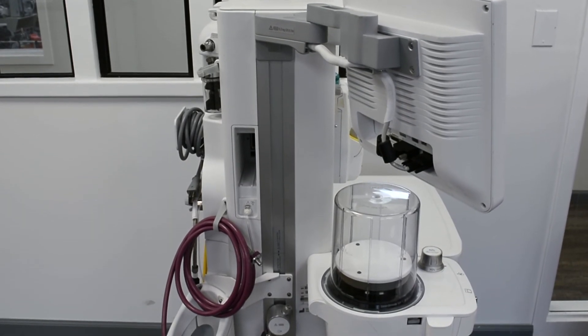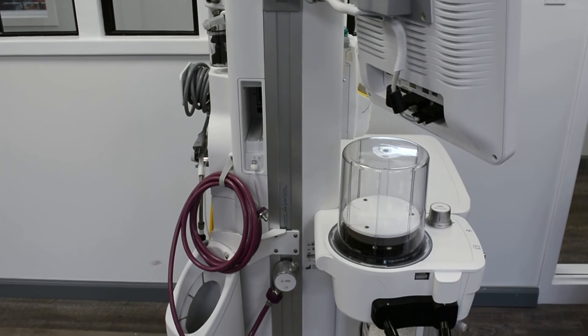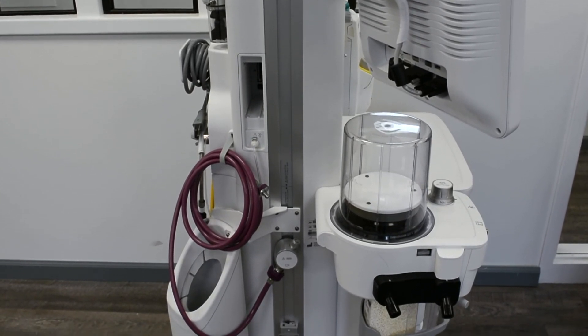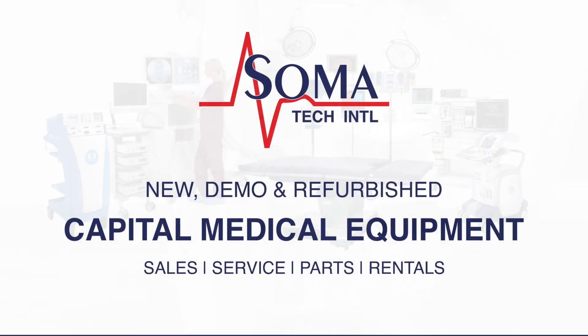Soma not only offers anesthesia machines, but also a wide variety of capital medical equipment, including medical parts and accessories. Soma's facility is ISO 13485 certified.